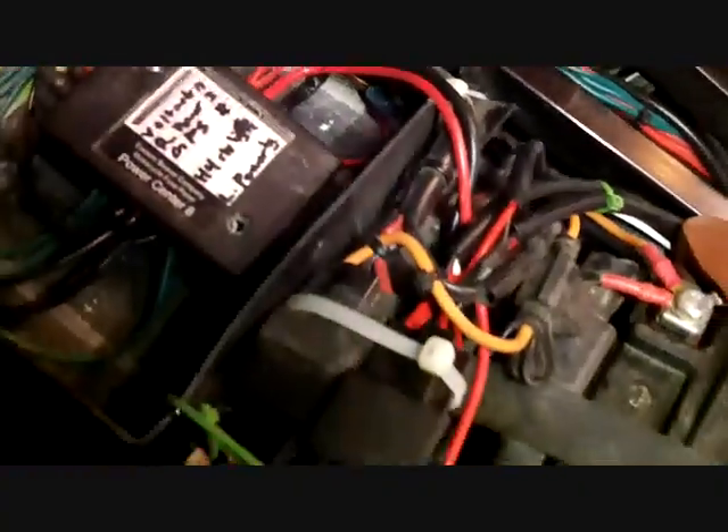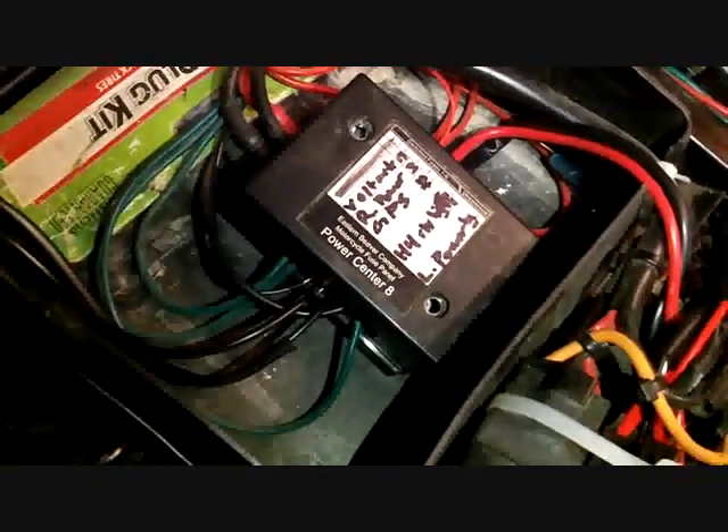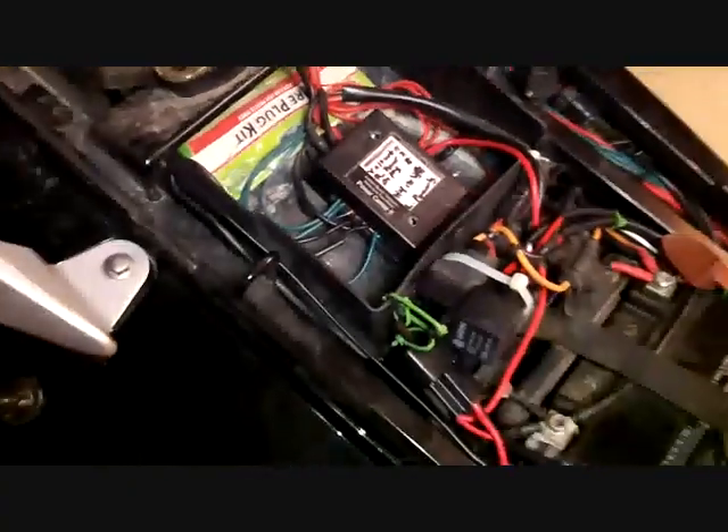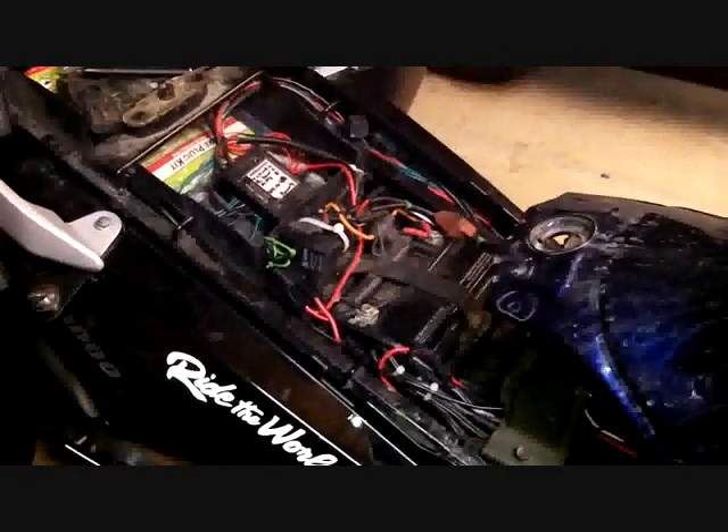That bottom relay right here is the relay for the horn, and that red wire feeds into the fuse block for power. The negative wire from the horn I ran all the way straight back — this wire right here — coming directly into the battery. I prefer going all the way back to the battery or fuse block as opposed to doing a chassis ground.